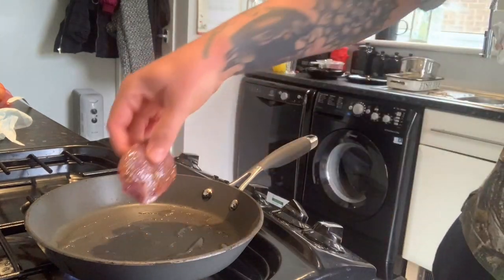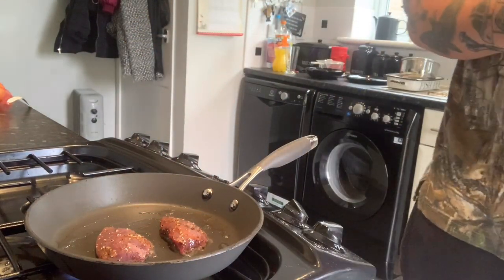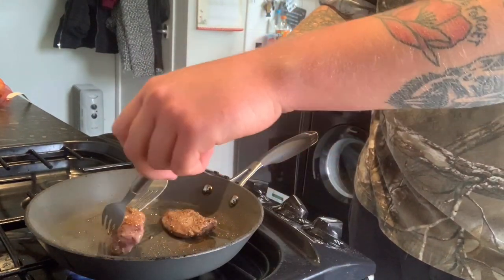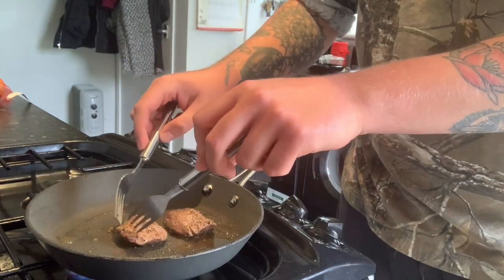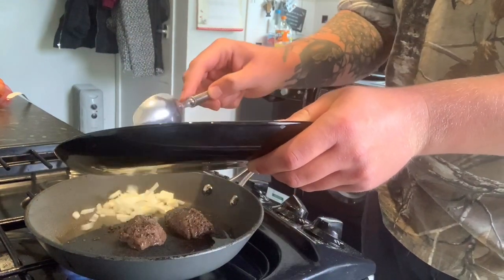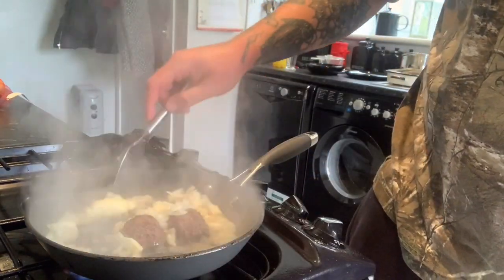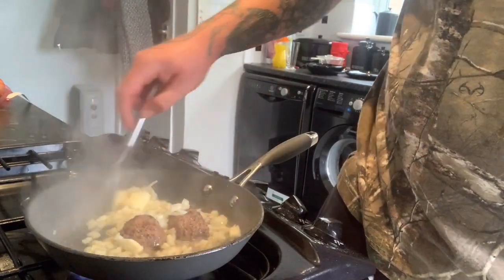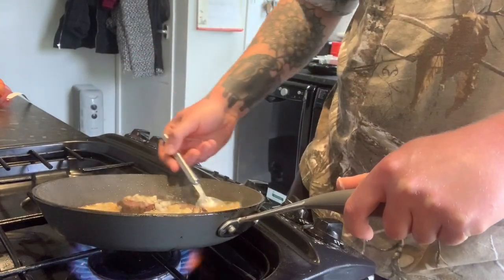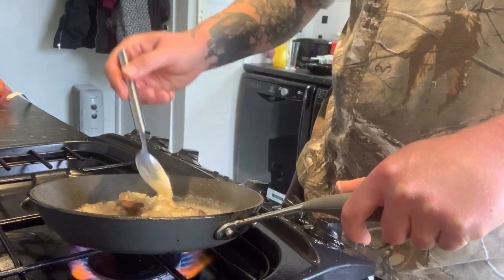Place the pigeon in the pan — I'm going to leave that for a minute each side, then flip it over for another minute on the other side. Now I'm going to add my onions and garlic, then a knob of butter. Once your butter's melted and you've got a golden brown colour you can start basting your pigeon. You don't want to overcook pigeon — like I said, otherwise it ends up tasting like liver. You want it nice and pink inside.